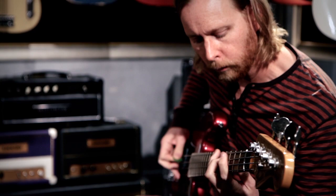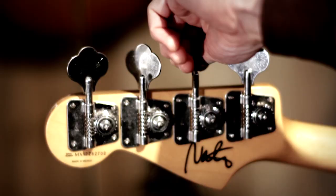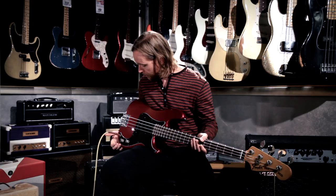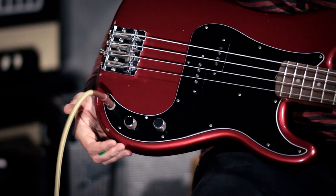Hi, I'm Nate Mendel at Guitar Center. This here is my signature bass. The first dead giveaway — it's just got my signature on it. And a couple of modifications from maybe a typical P bass.